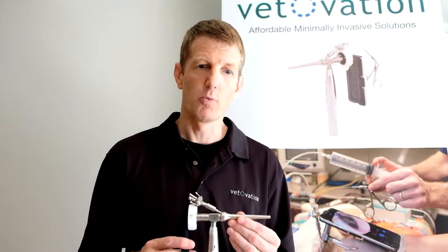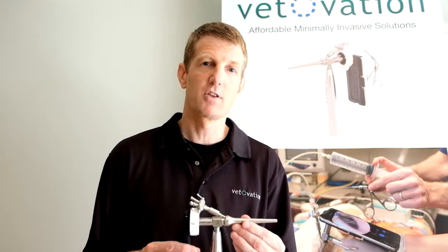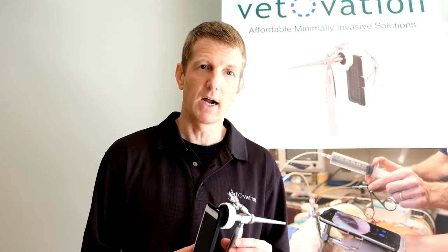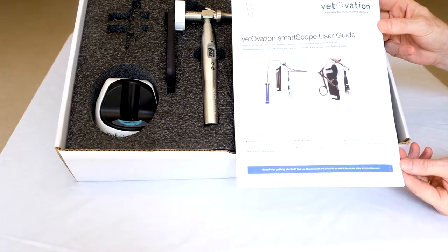The standard otoscope has a working channel and magnifies the image 30 times. It attaches to an iPhone or iPod touch and has a 9-watt LED light that provides illumination into your field. Once your system arrives,